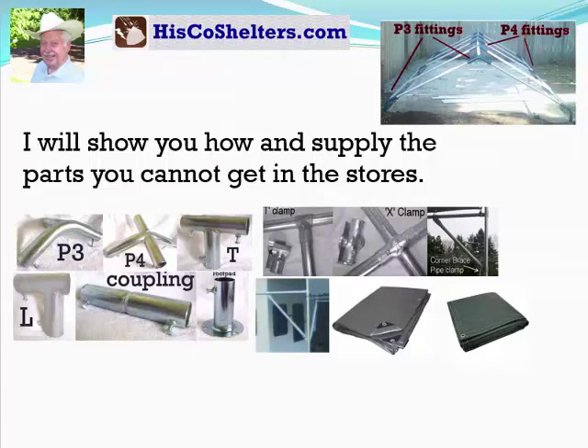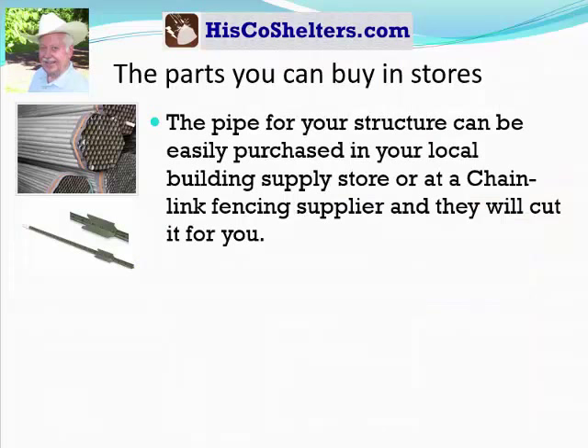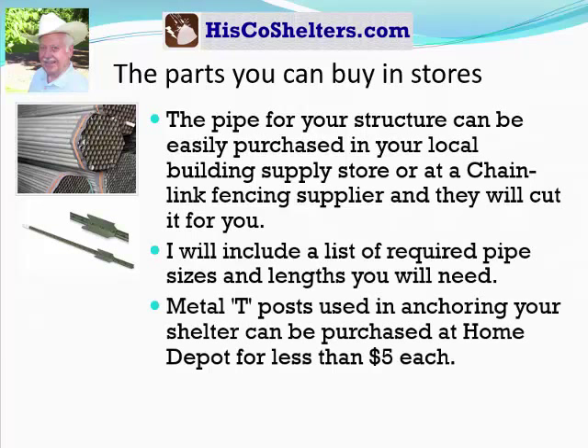I will show you how and supply the parts you cannot get in the stores. I will give you easy-to-follow, step-by-step illustrated instructions and all the special parts and custom cut tarps you'll need. The pipe for your structure can be easily purchased in your local building supply store or at a chain link fence supplier, and they'll cut it for you. I will include a list of required pipe sizes and lengths that you'll need.